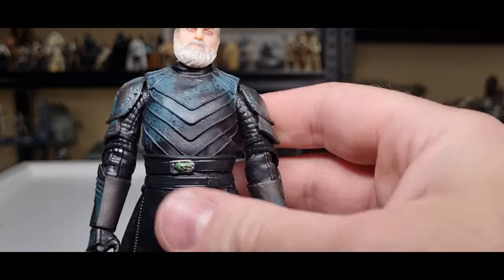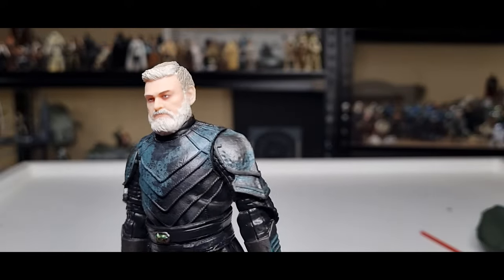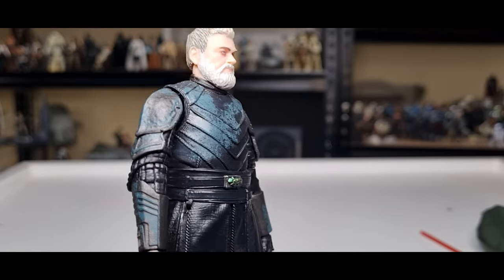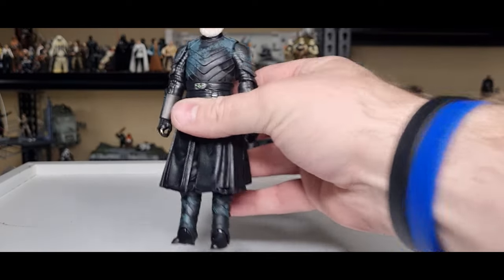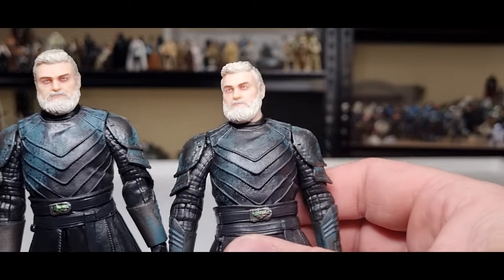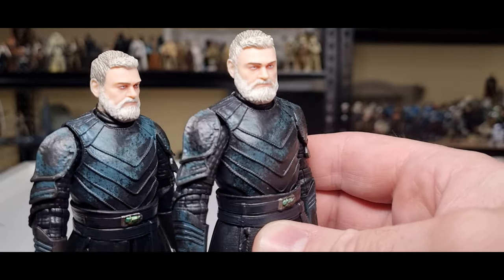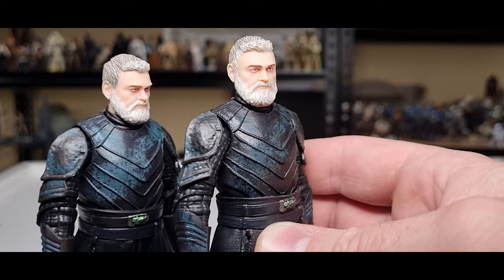That sort of weathering look with the blue — when you look at it really close it looks a little blotchy and like it's been painted on, but on the shelf when you sit it back, it kind of just adds a little bit more depth to the outfit. I did go over my original version with some black, just a light coat, to dull it down a little bit, and I might do the same thing with this one.